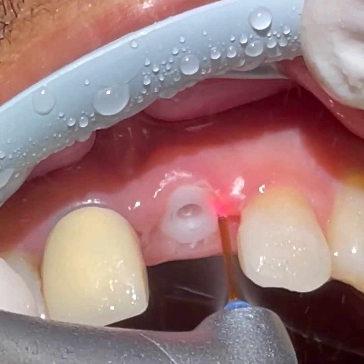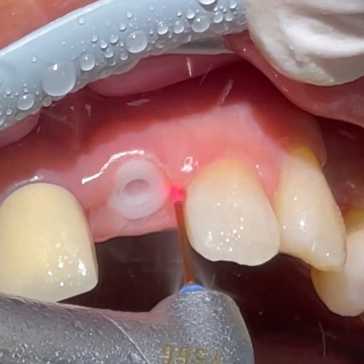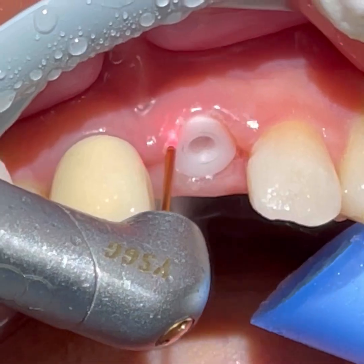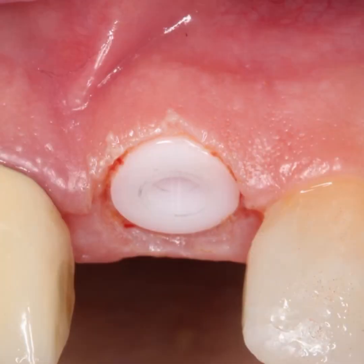Since this is a tissue-level implant, all we have to do is laser away the gums surrounding the margins using the Waterlase by Biolase. As we notice, there is absolutely no charring and we can gently sculpt the tissue so there is a nice emergence pattern.